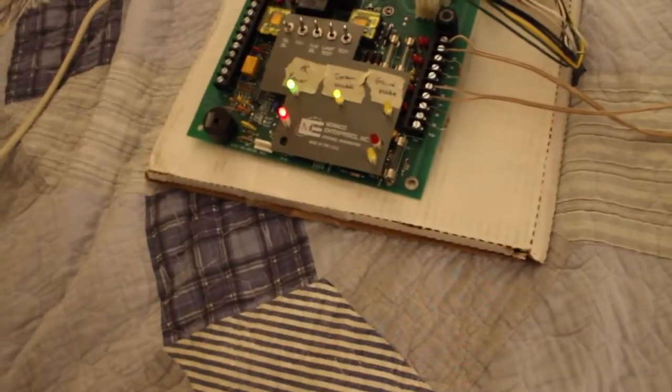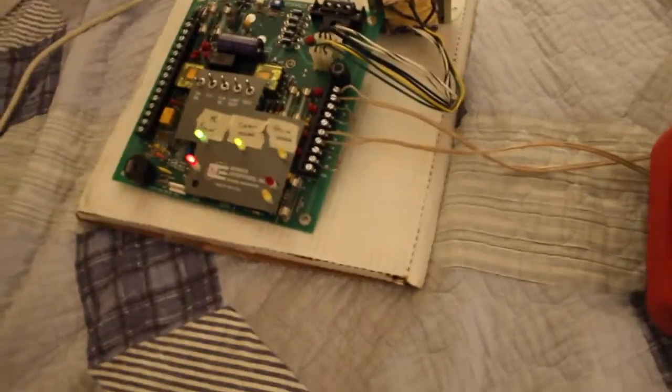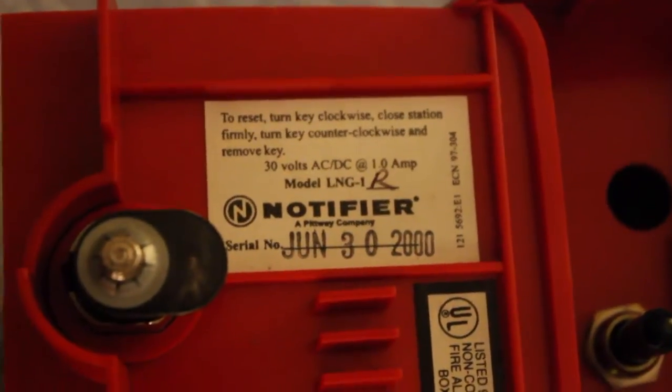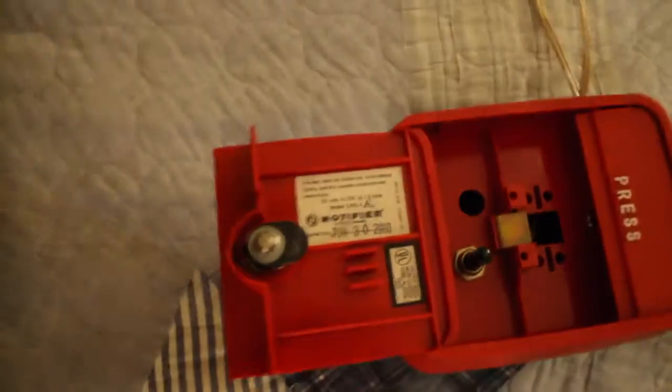That does not sound too bad on FWR. Not pretty, but not too bad either. Now, I'll show you the inside before we reset this. As you can see — hopefully you can see — LNG1R, June 30, 2000. So this is from 2000, interestingly enough.